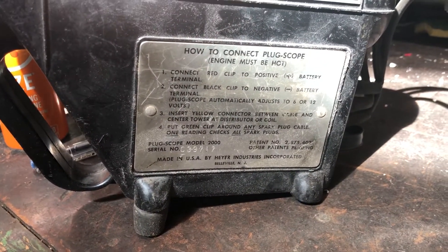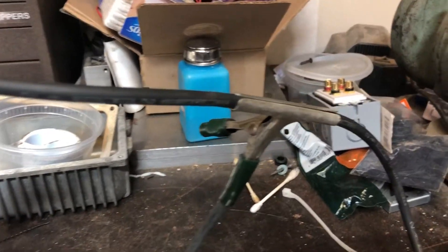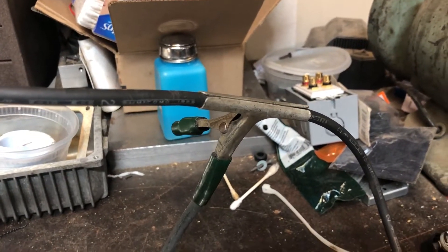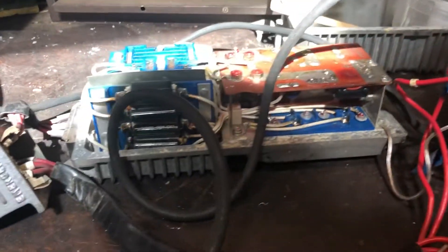There's a bunch of wires — positive, negative — and there is a jumper for the coil, which is in there. Then there's a sensor wire which attaches to any of the spark plug wires. I had no idea this thing worked or not, but I thought I'd plug it in.